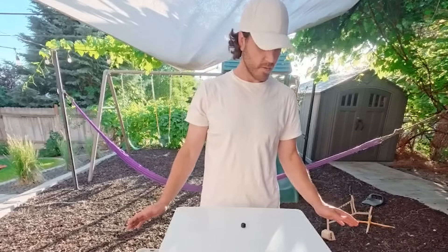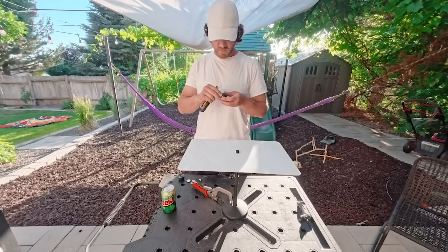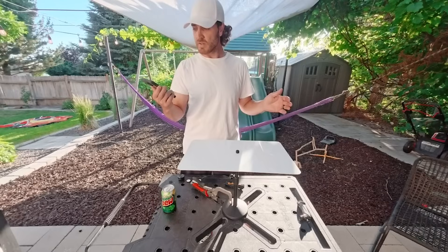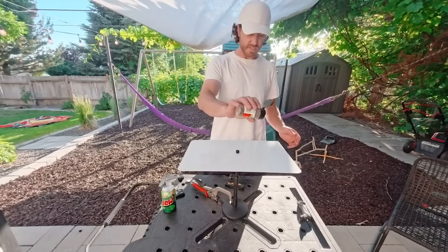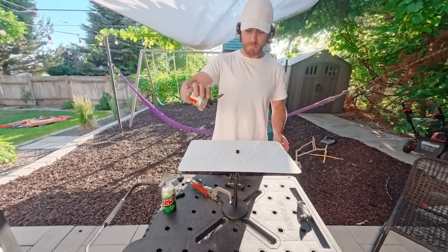Shall we see if it even dances? Let's get our speakers — I've never used these speakers before, so we're testing this out right now together. We'll clean off that surface a little bit and see what happens when we apply some pepper.